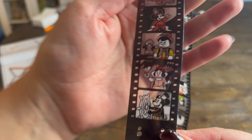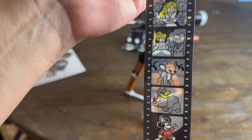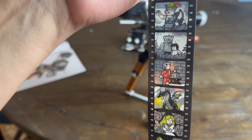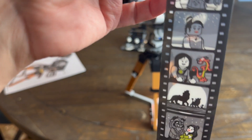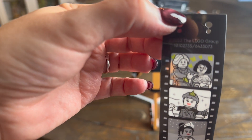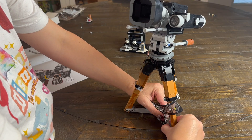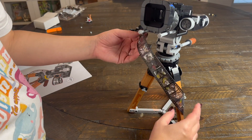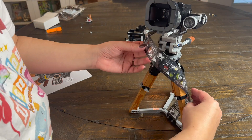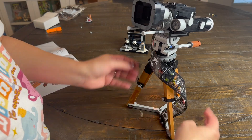Now this may be my favorite part of the Lego itself. This little film reel is absolutely brilliant. You have all your great characters from all the classic Disney movies, but represented in Lego form — I love this. Let's get this attached to the camera. It does take a little bit of work to get it in the right spot, but once you have it in place, give it a little fluff and perfect.